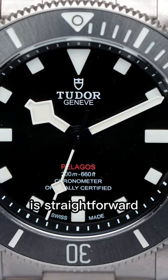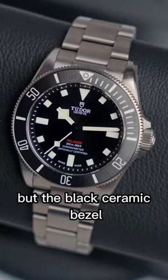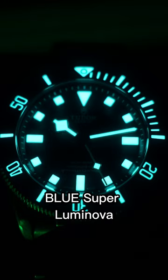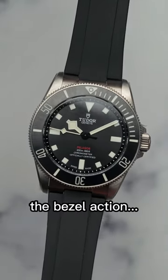Number two, the black dial is straightforward and has a sunburst finish to it, but the black ceramic bezel can look great in certain lighting and is filled with blue superluminova, which is awesome. Plus, just listen to this bezel action.